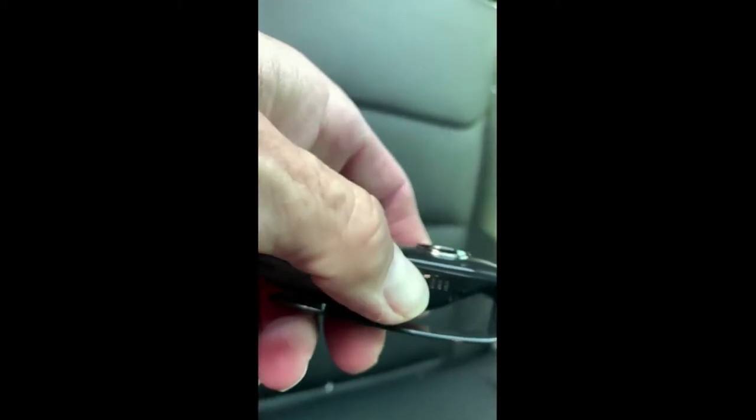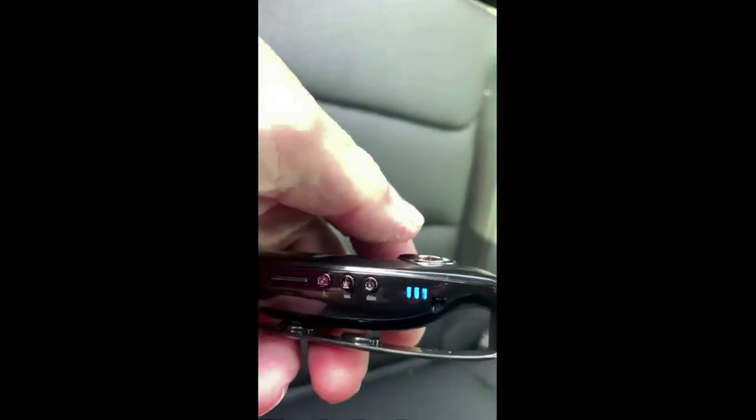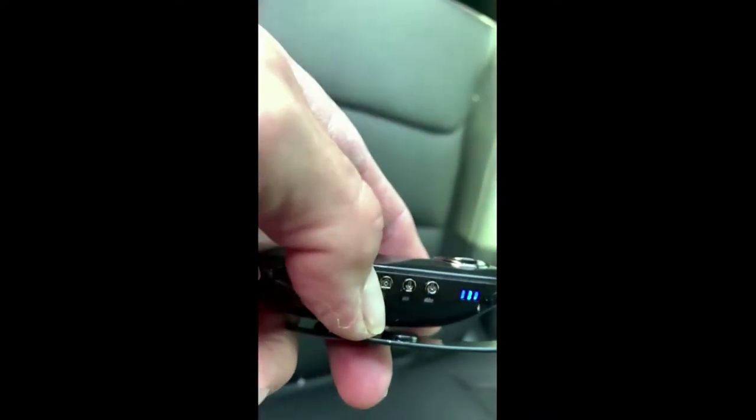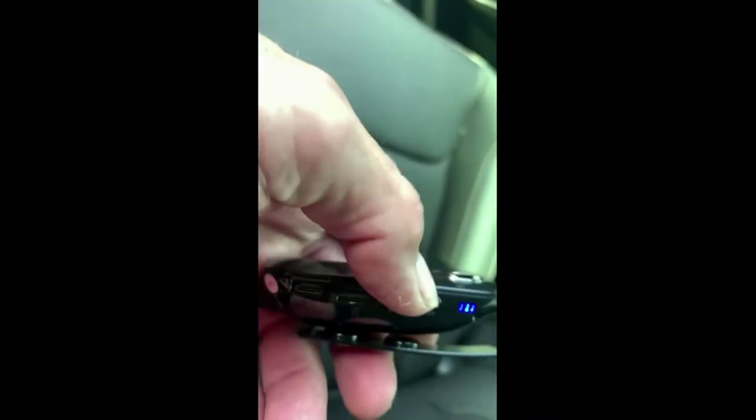To turn this camera on, you press and hold the top button. You'll see the blue lights come on. These lights stay lit up, so there's not really any hiding this. If you wanted to set it up for motion recording, you could hit that button and basically when motion came by it would pick it up. Or you could do audio only. We're going to do audio video, so I'm going to hit the top button one more time. And when it starts flashing, now it's recording.